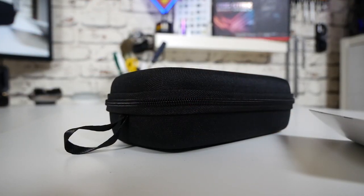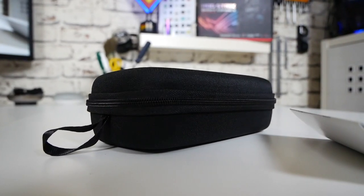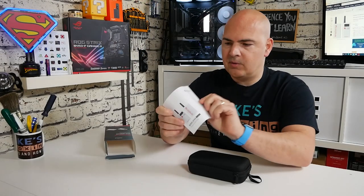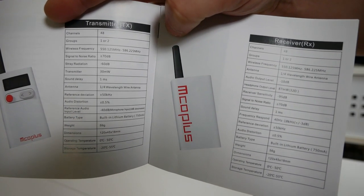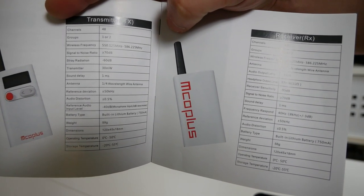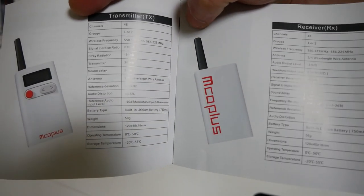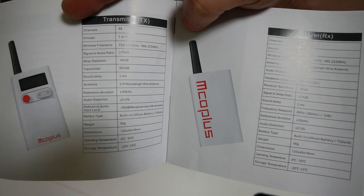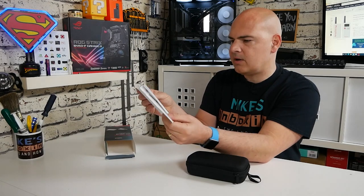First of all we're greeted with a semi-hard case, which is always nice to see, and there is a colour instruction guide which tells you what all the buttons do. It explains how to set up the receiver, transmitter, and all the individual characteristics.